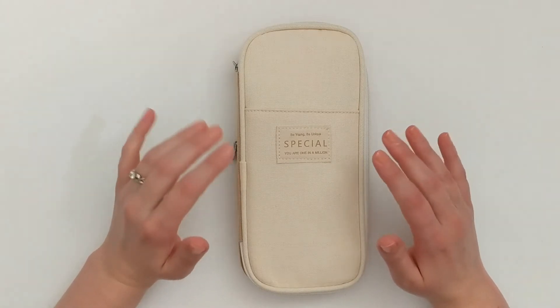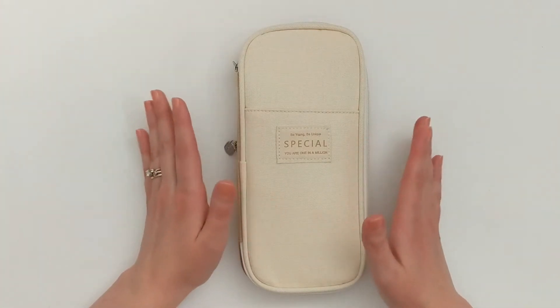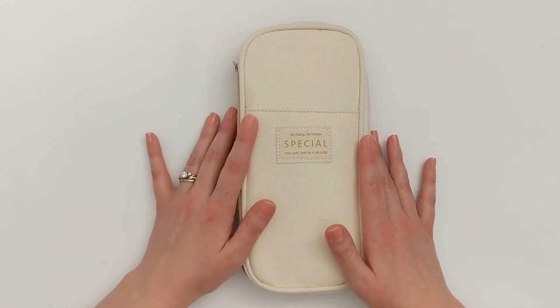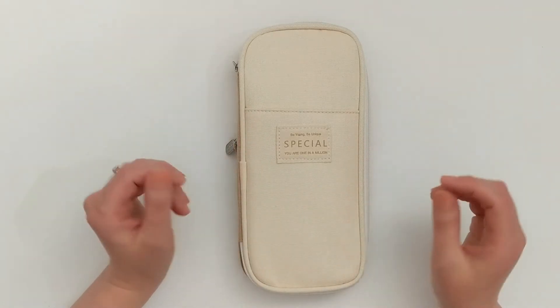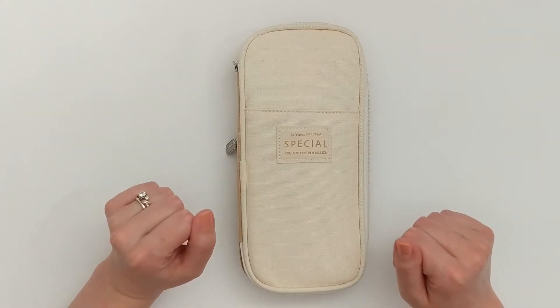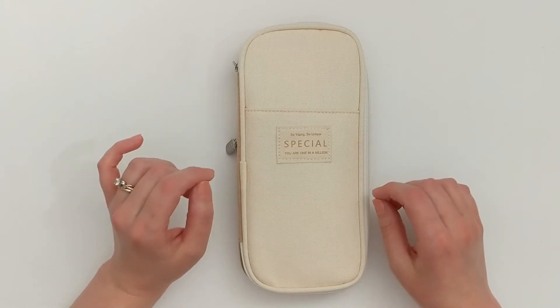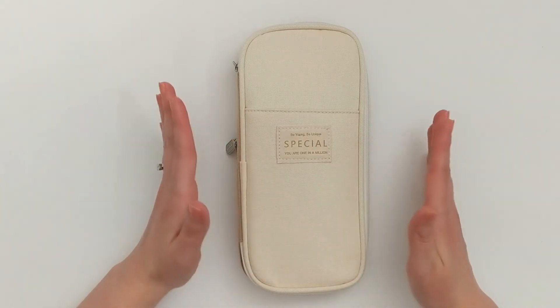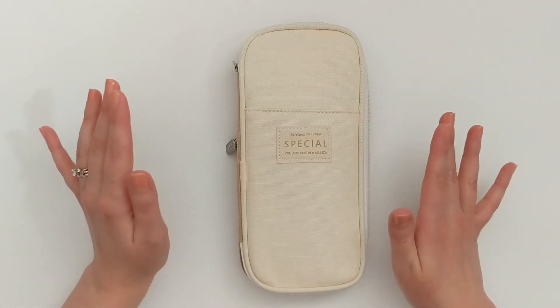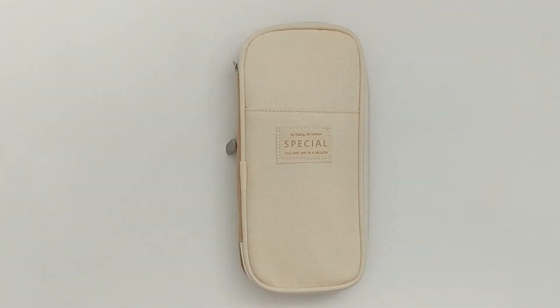I've had it for maybe about a month now and it has been so awesome to just store all the things I need for my on-the-go planning, which I do in my micro happy planner. Today I'm going to do a short overview of this pen case and then share everything I use for on-the-go planning, so just keep watching.